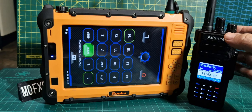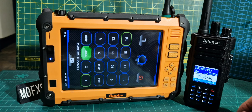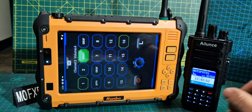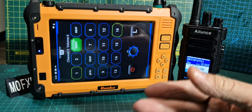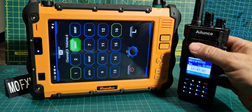Both these radios are set on the same time slot, color code 1, time slot 2 to talk. They're on talk group 91, but we're not connected to the internet or Brandmeister — just connected direct. So it's basically a simplex DMR contact.